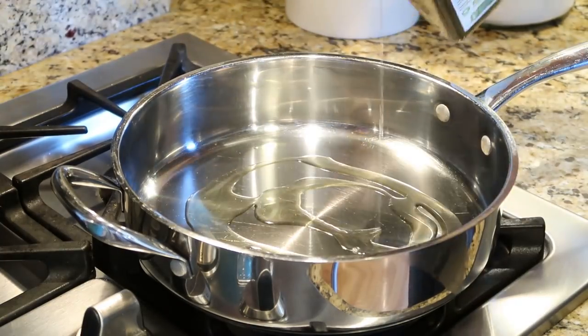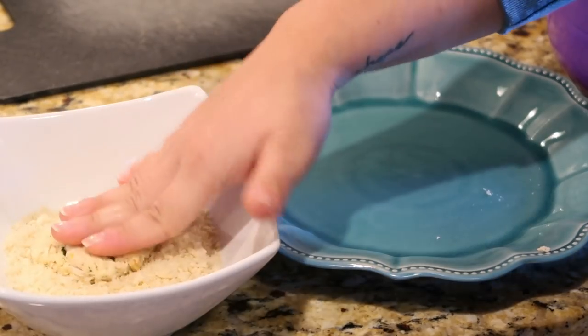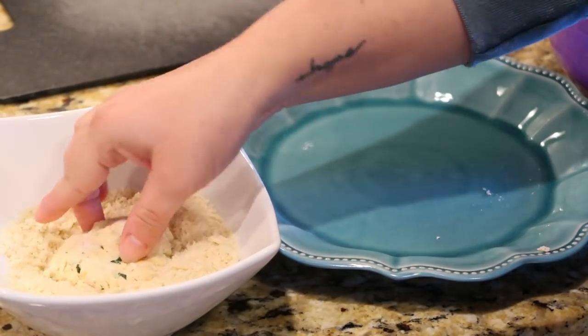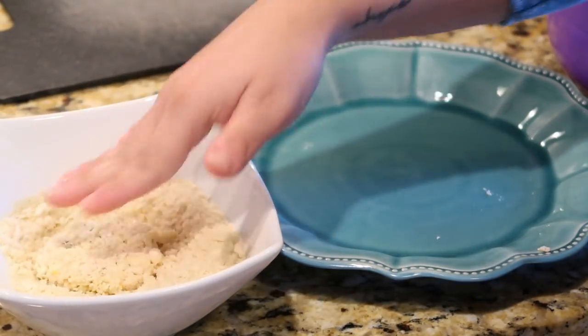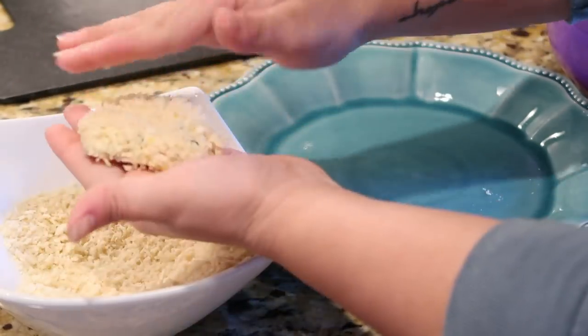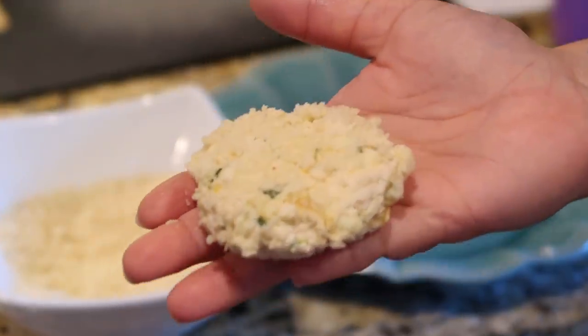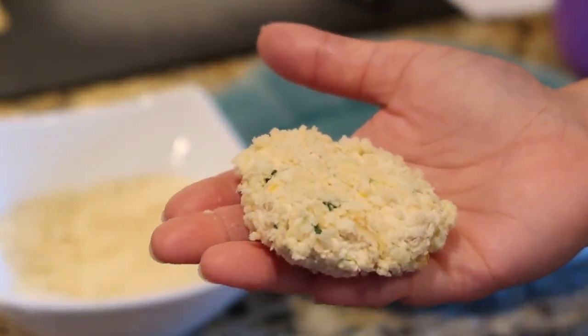Dip the patties into panko breadcrumbs and fry them up in a skillet with a little bit of avocado oil — you could also use olive oil or canola oil, whatever you have. Get them nice and coated on both sides, then fry for about three to five minutes on each side until they're nice and golden brown.